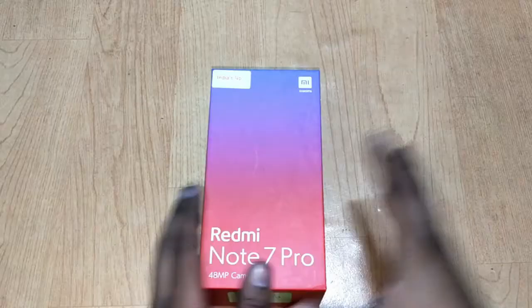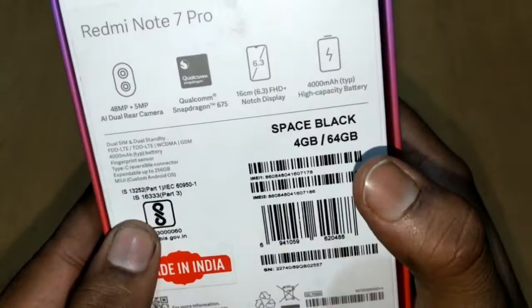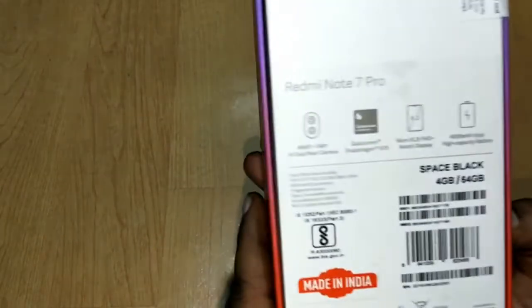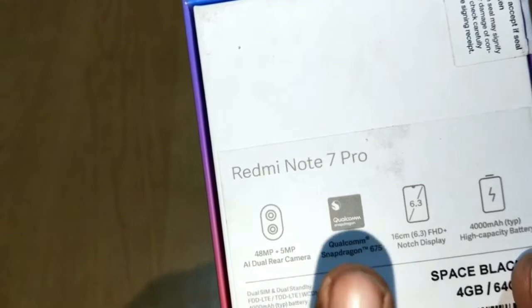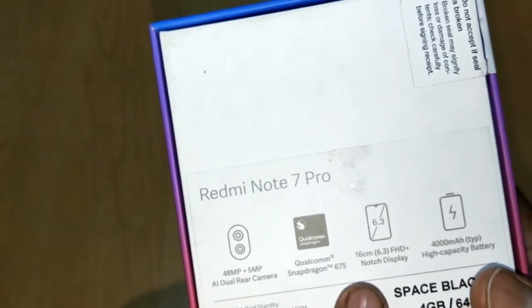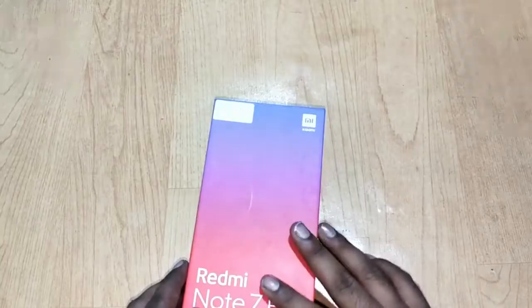Here you can see the 48 megapixel camera highlight of this device is written on the box. We have the 4GB 64GB Space Black edition with us. There are two other colors available in the market. On the rear side of the box you can see more highlights: 8 megapixel plus 5 megapixel dual camera, Qualcomm Snapdragon 675 processor, 6.3 inch full HD display with a notch, and a 4,000 mAh high capacity battery.